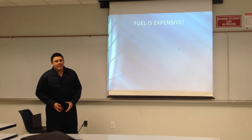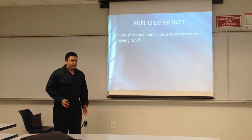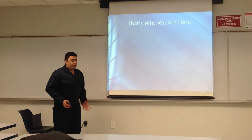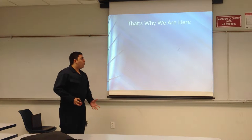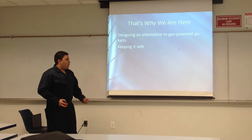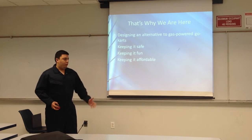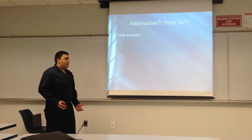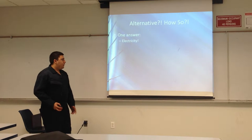Film is expensive. Does that mean that we have to compromise fun? No. That's what we're here for. We're here to design an alternative to gas-powered go-karts. We're trying to keep it safe, keep it fun, and keep it affordable. How are we going to do this? One word: electricity.